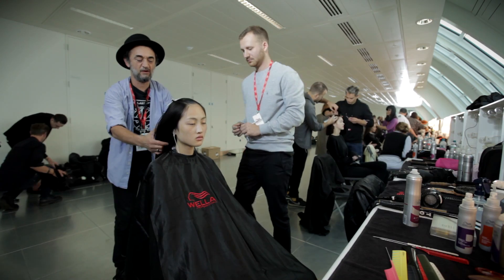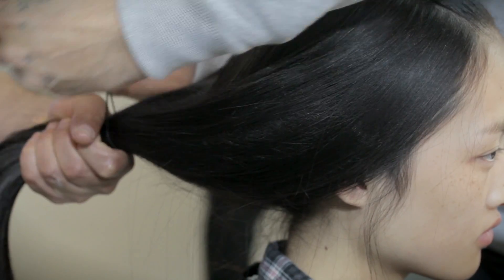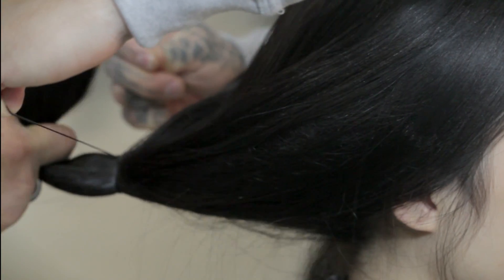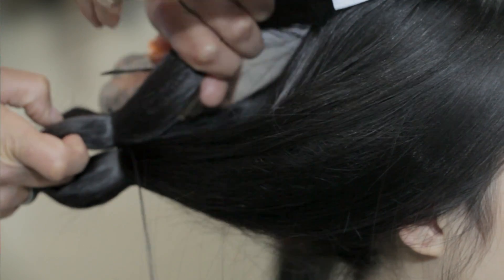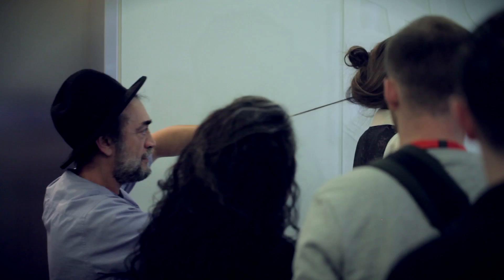Step three: we're going to pull all of this hair back into a very loose ponytail. We're tying it once, folding the hair over, and tying it again. There are these little bits of magic — it's just going to float.